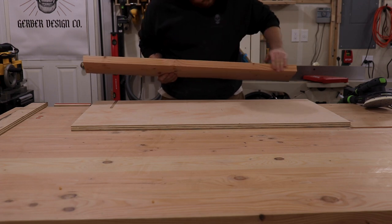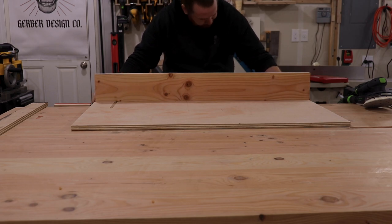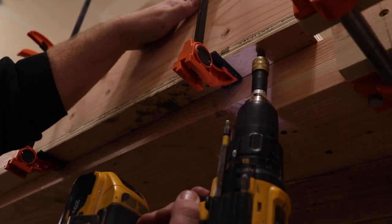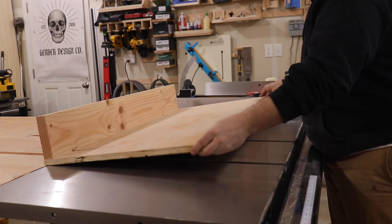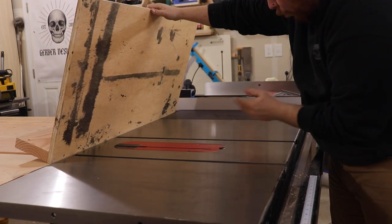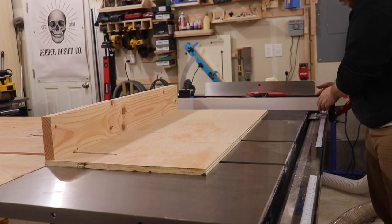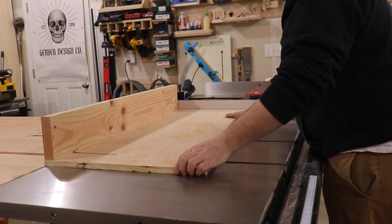Now that I have this edge jointed and dead flat, I am going to attach this piece. Since this is the back, we're not worried about it being square to the blade. I'm going to set up the sled where I want it, making sure it doesn't hit any screws, and then I'm going to slide my fence over to get it square and lock it in place so I remember where I want it.